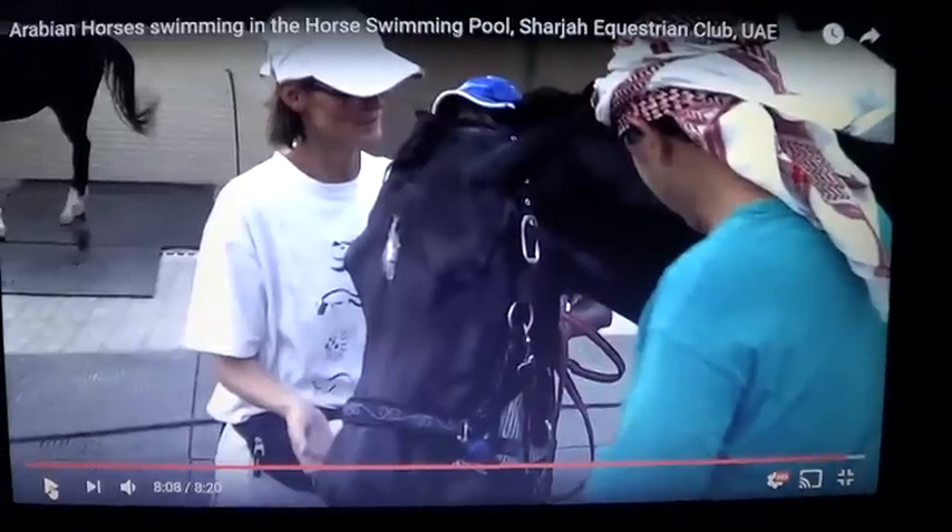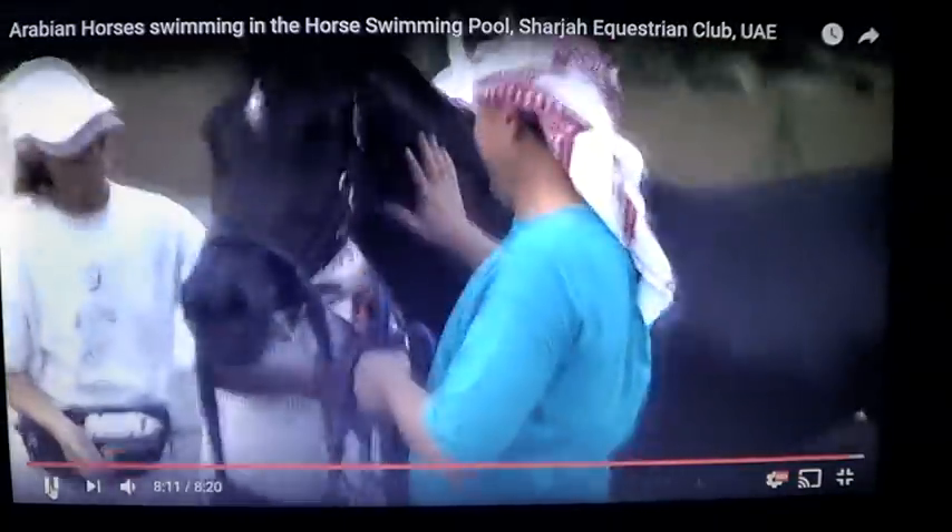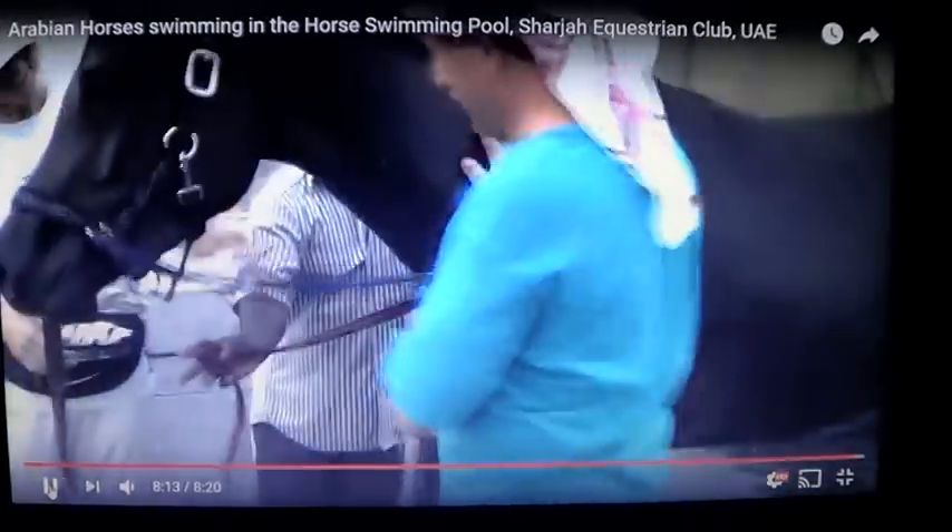All right. So anyway, a good little video with some lessons to be learned and good things with horses. I'm glad to see horses being treated well over here. All right, we'll end that there.